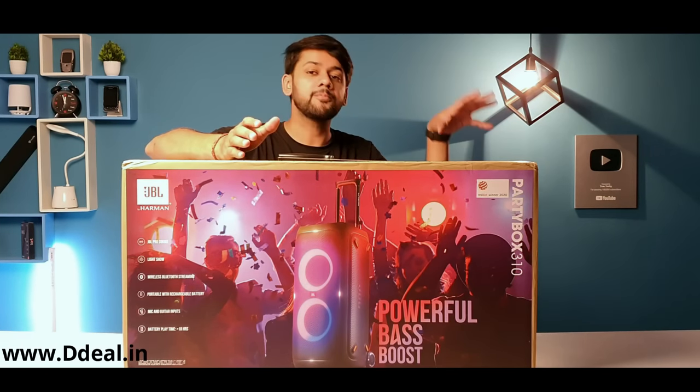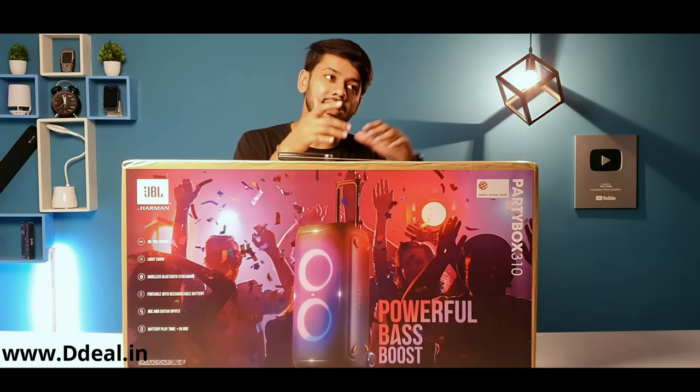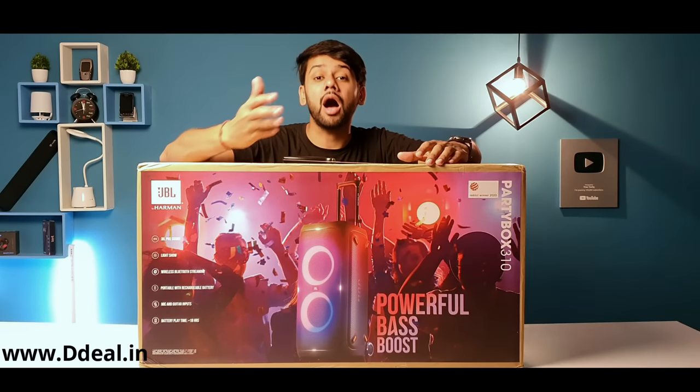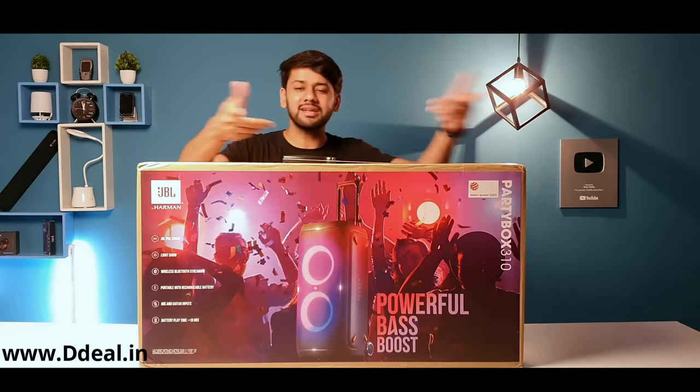The most important thing is customer satisfaction is their top priority. When you place the order, you send photos to their WhatsApp number, then they call you, the seller talks to you directly, and after that your order is dispatched. It's very fast delivery. So let's start the unboxing.